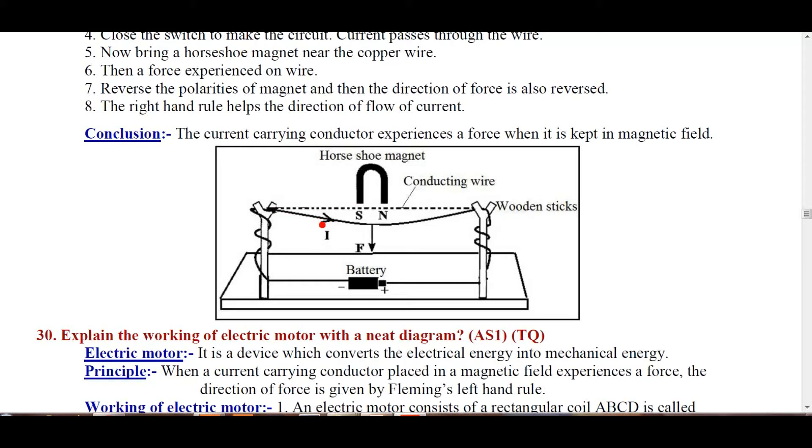Whenever a current-carrying wire is placed in a magnetic field — here the horseshoe magnet is producing the magnetic field — that current-carrying wire experiences a force.